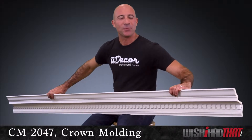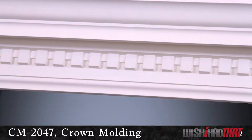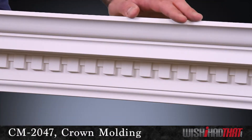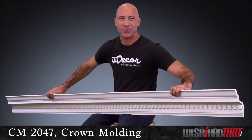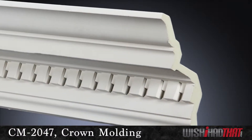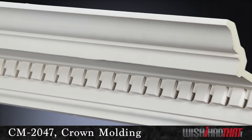This 7-inch crown molding is bold and beautiful. The classic dental design creates a very regal ambiance with crisp edges that play nicely with light and shadows, really tying your walls and ceilings together. We recommend it in rooms that have ceilings 10 feet or higher.